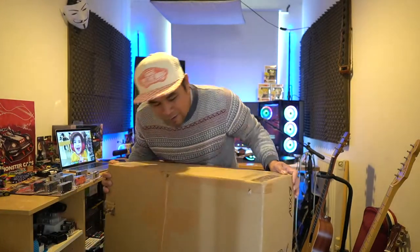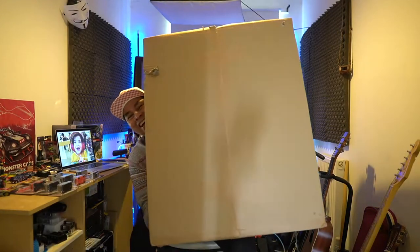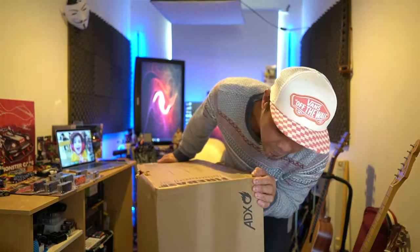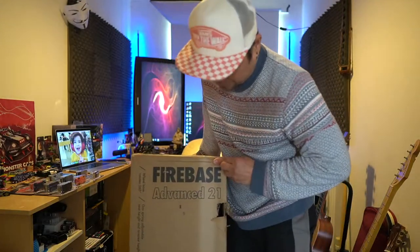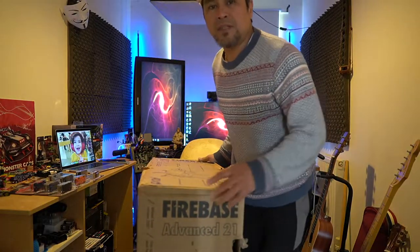I don't know how you call this — it's a massive box. I'm going to lift it up and show you how big it is. Guess what's inside? So this is the box I'm going to unbox today. There's a name on here — it says Firebase Advance 21. It's a gaming chair, guys.